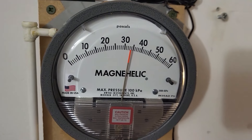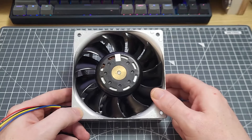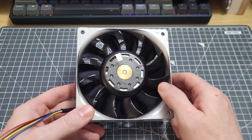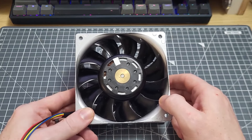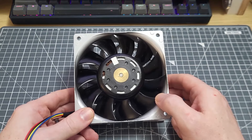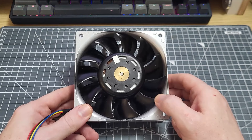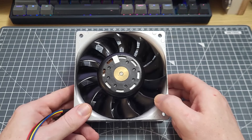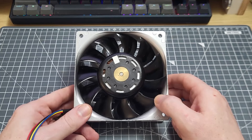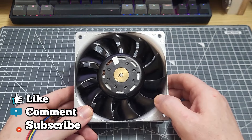What we can take away from that is not that gaming PC fans are all rubbish — that's not at all what I'm saying. What I'm saying is that gaming PC fans are not performance optimised. They are, generally speaking, noise or sound optimised — made in such a way that they are as quiet as they possibly can be. Unfortunately, that often means their performance is just really poor. Anyway, thank you for watching this video — I'll be back with more soon.